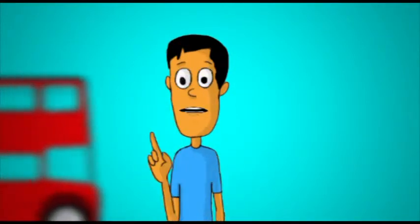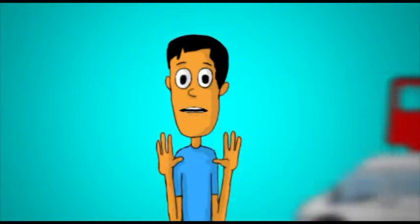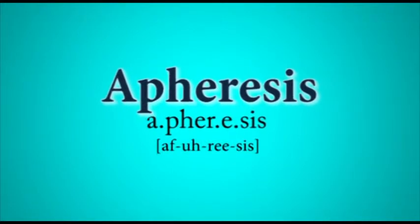Hello, it's me, your regular friendly guy. I'm a proud apheresis blood donor and I want to tell you about apheresis. Say it with me: A-pher-y-sis.